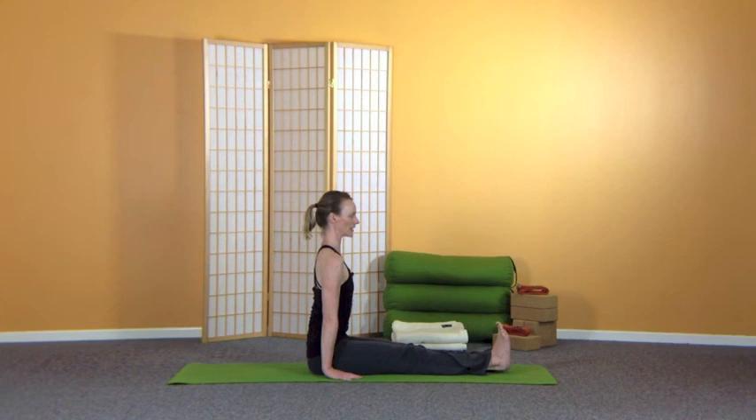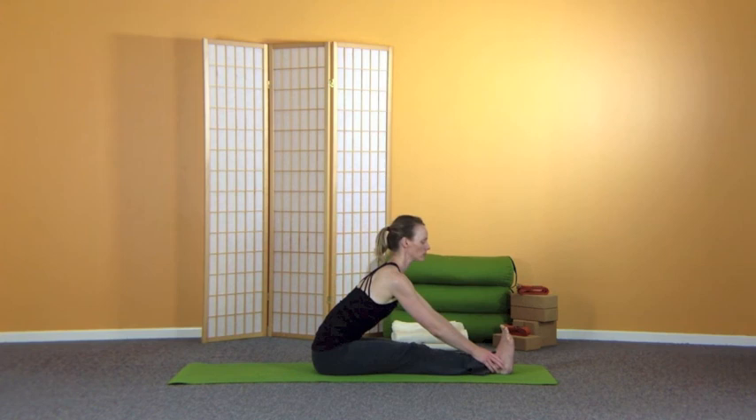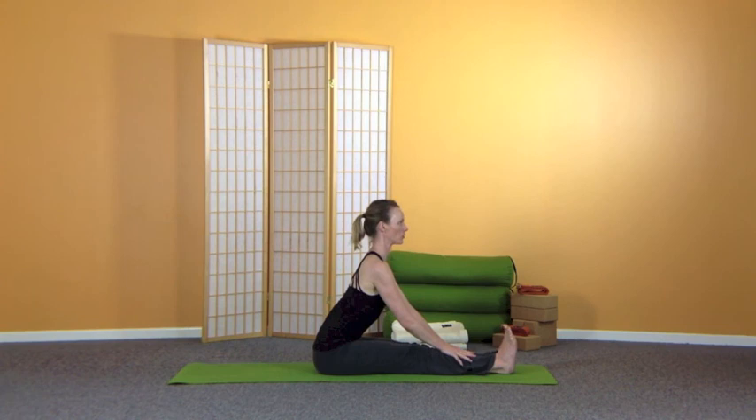After your next full inhalation, exhale, taking the hands forward on two shins, ankles, or two fingers around the big toes — wherever you are — stretch the chest forward and up and then exhale, fold.